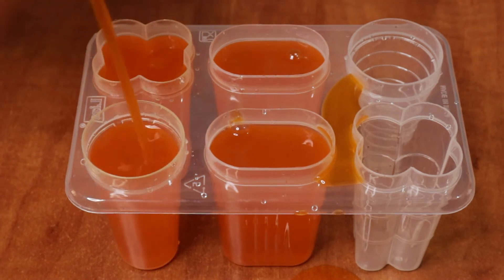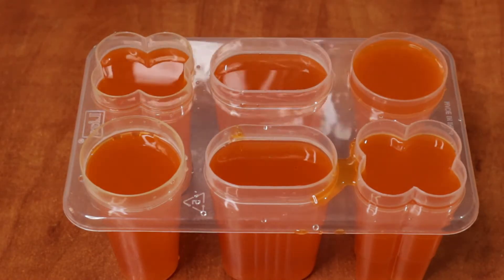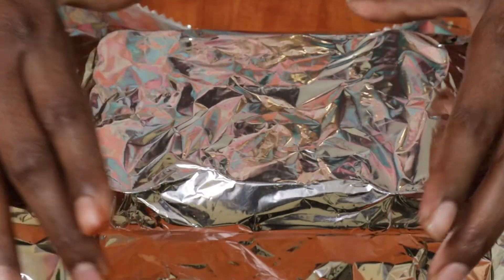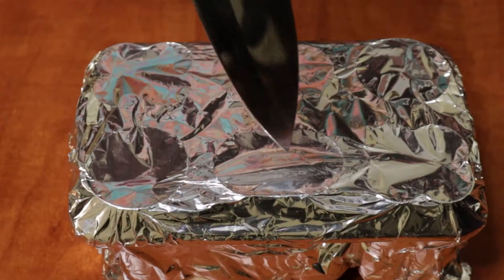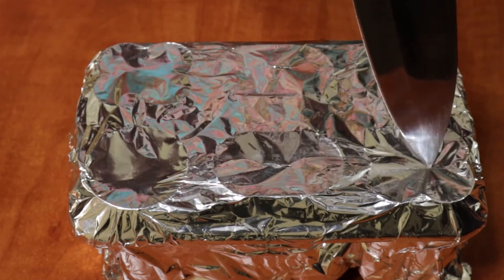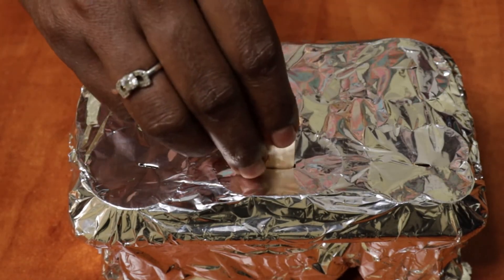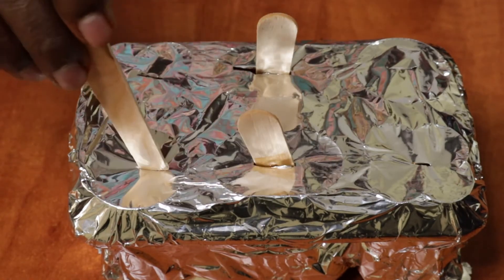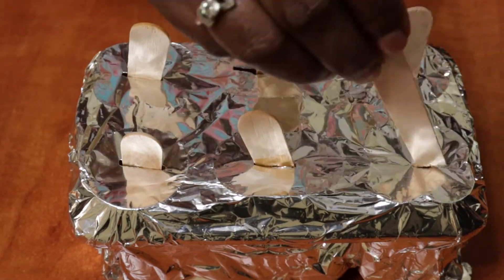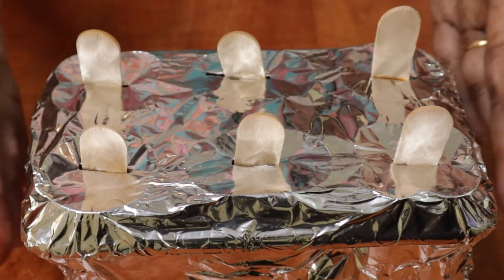If you don't have any mold, you can also use a glass. We will put it in a piece of paper. Now put the ice in the center and set it to the side. Let's put it in the refrigerator for 7 minutes, or you can also put it in the refrigerator in the evening.